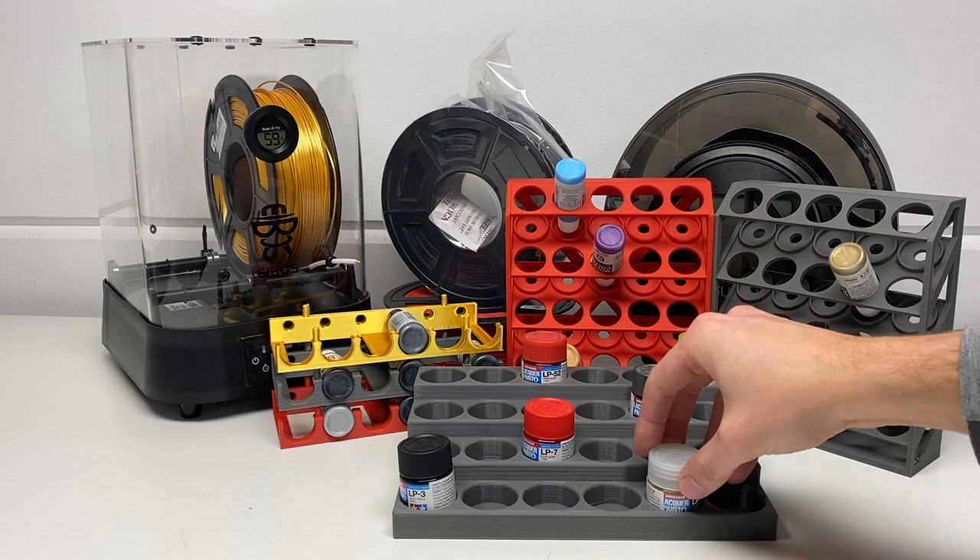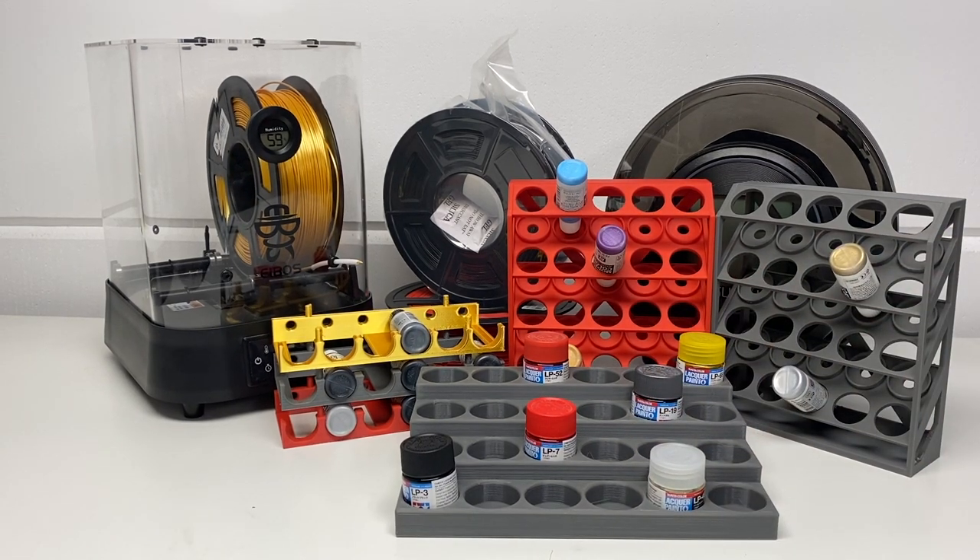This is another cool solution to use your FDM 3D printer for. They are not for fine detail parts, so you can't really print any wheels or other detailed parts for your builds. But larger structural parts like these paint racks, and maybe even tools, are the perfect way of using these printers to help your hobby along.